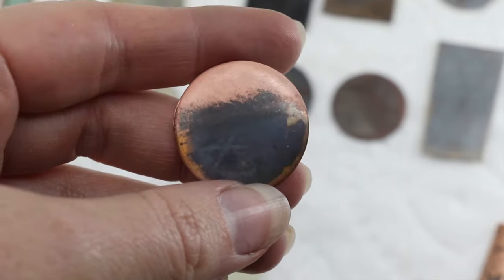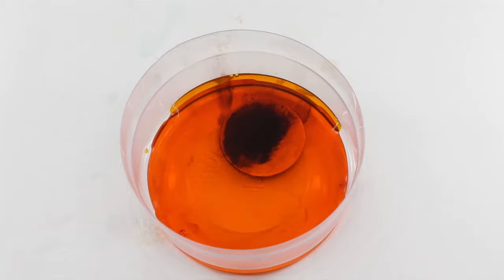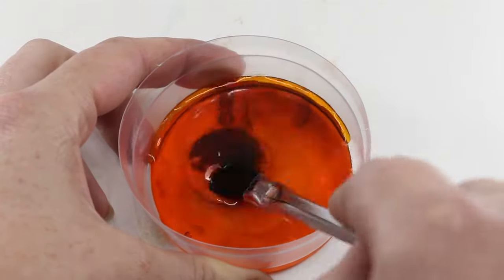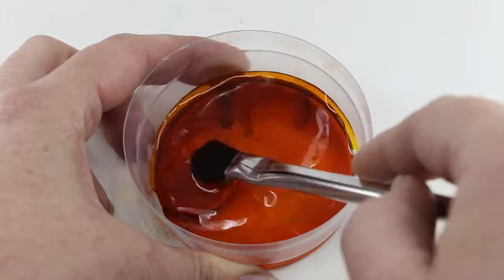Another great Jax product is their copper cleaner. If you oxidize some copper or brass and don't like the finish, it's really easy to get it off with this. You just scrub it around for a second and it comes off real quick.